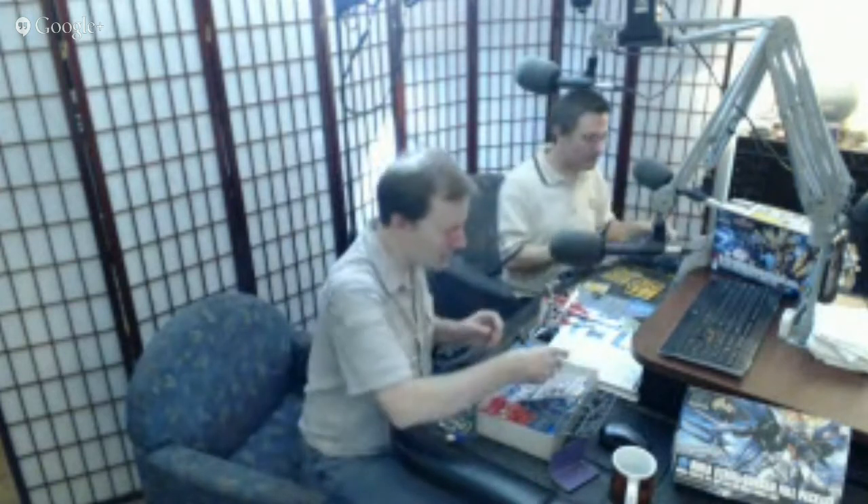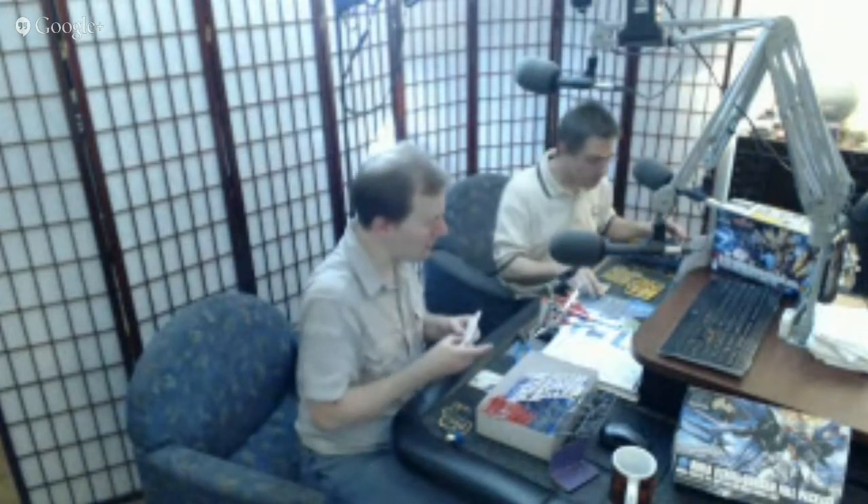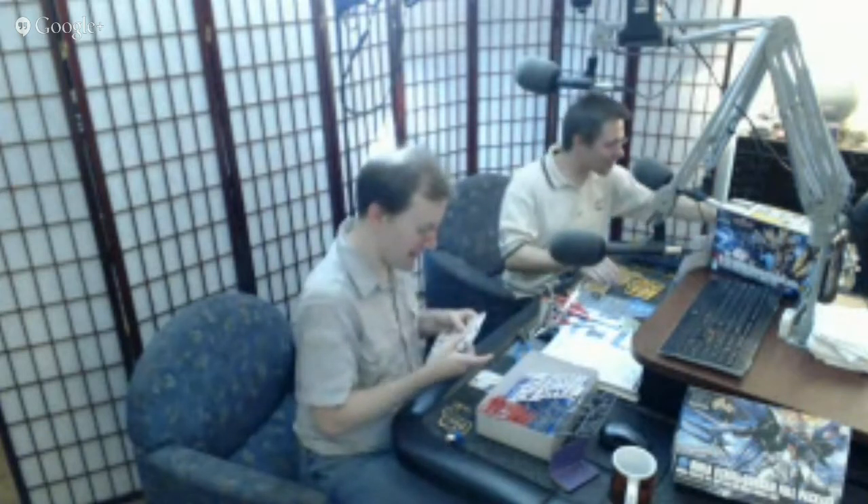Moving on to E7 — getting into the arms. Got to love these winged arms. It's a giant shoulder pad — 80s style.